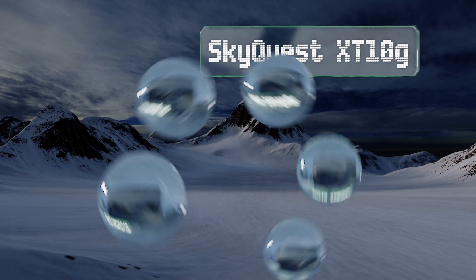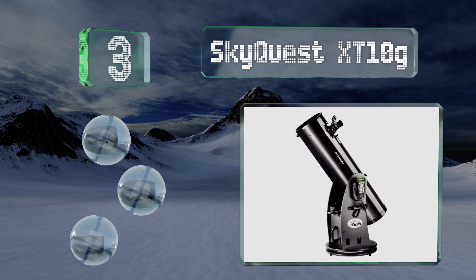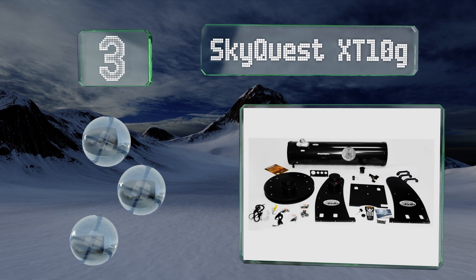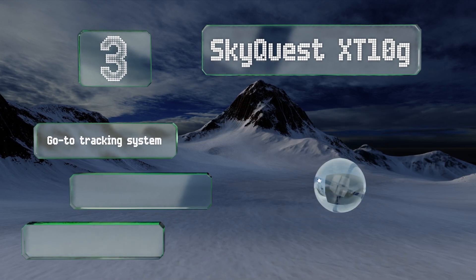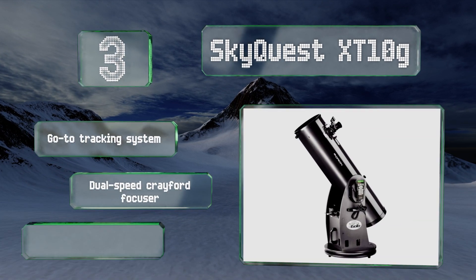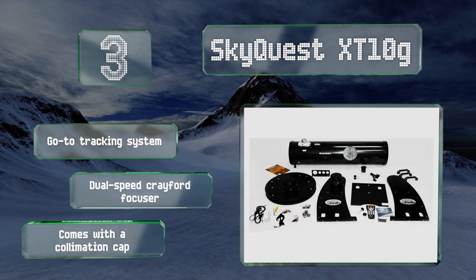Nearing the top of our list at number three, while a great many Dobsonian models on the market require a lot of effort to get them in position, the fully motorized SkyQuest XT10G does all that work for you, and you'll find that it's surprisingly easy to assemble too. It boasts a go-to tracking system, a dual-speed Crayford focuser, and a collimation cap.